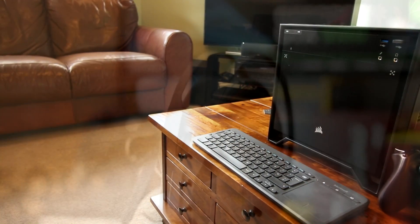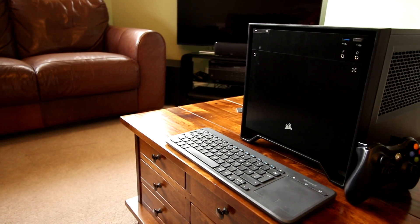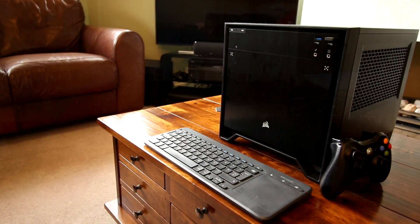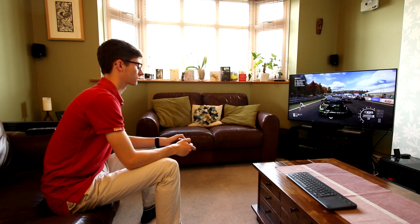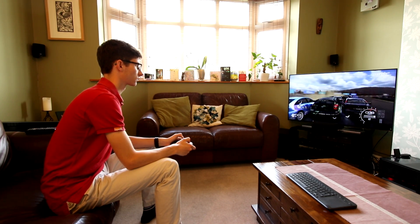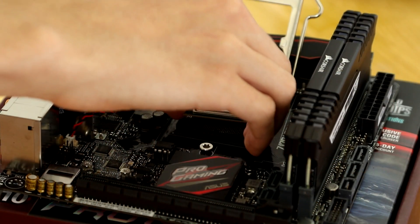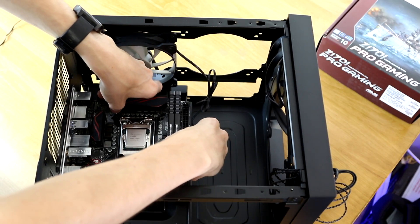And so, there we have it — all the parts you need to create a portable mini 4K gaming PC that should be able to run all games at 1440p or higher at 60 frames a second. The whole point of this for me was something I can have upstairs, use as a desktop workstation, and then bring down into the lounge. Parts are only one third of the story — if you want to see how this thing was put together and how it performs in games, you can find those videos coming very, very shortly.